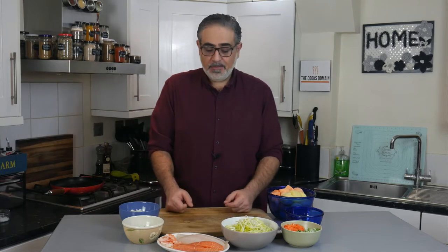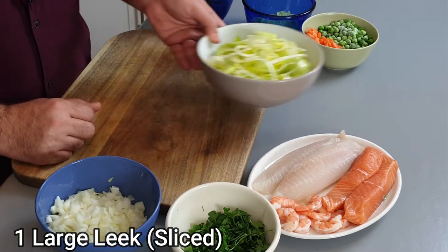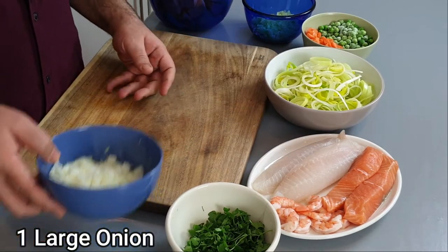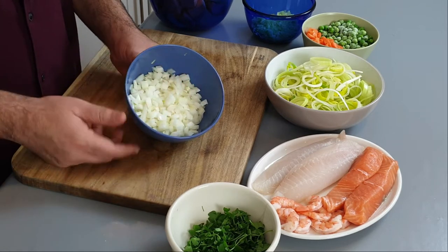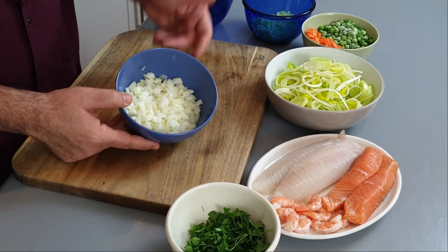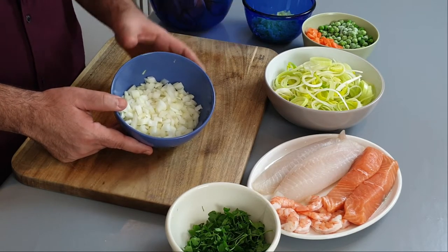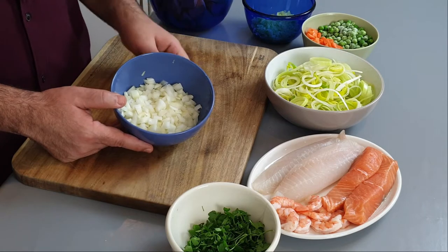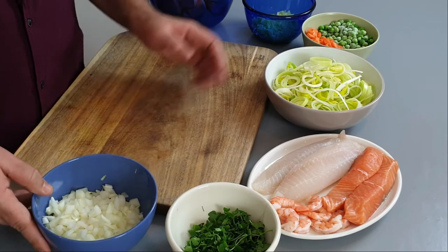The next ingredients for a classic British fish pie: you're going to need one or both of these — leeks, just one whole leek here sliced up and washed, or onion, just one large onion diced. You can put both or one or the other, it's up to you, but a classic British fish pie seems to have at least one or the other. Leek seems to be the most preferred.